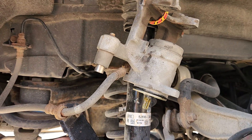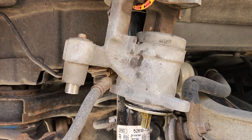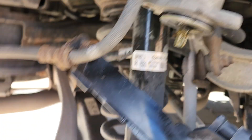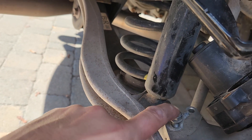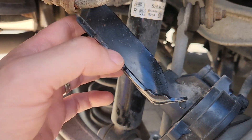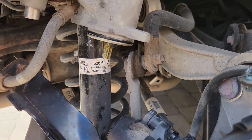The bottom bolt actually cannot be taken off because the brake line is in the way. You have to take off the bracket that holds the brake line in place, and then you're able to get at the bottom bolt. Once you get that off, you're good.